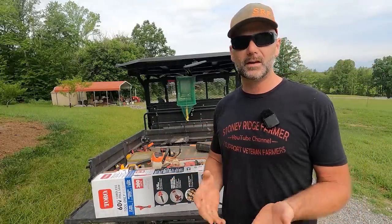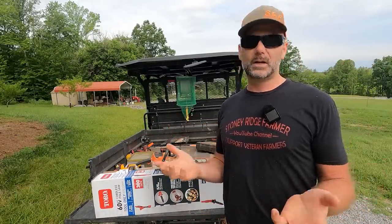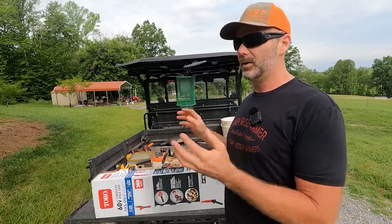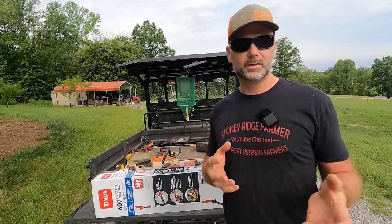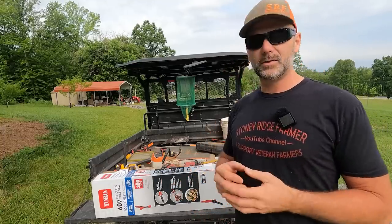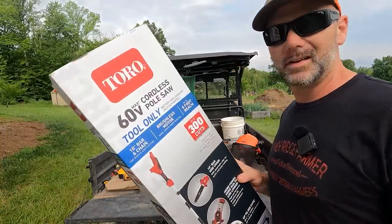I do have another pole saw on the farm, but with fuel costs rising, I think it's time that we start considering going electric with most of the tools that we can use here on the Stony Ridge Farm. So without further ado, we're gonna open up this Toro 60-volt cordless pole saw.